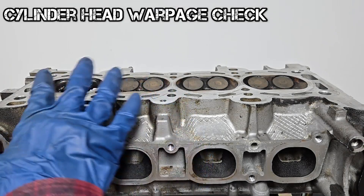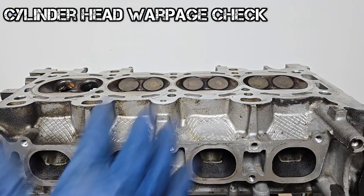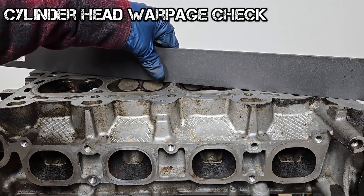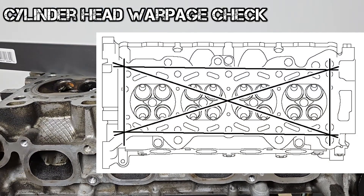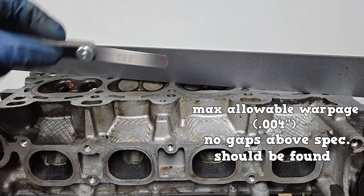Next up, checking the cylinder head for warpage at the head gasket side. Make sure the mating surface is clean. Use a straight edge and a feeler gauge to check for warpage on six different spots. The maximum allowable warpage here is four thousandths of an inch.